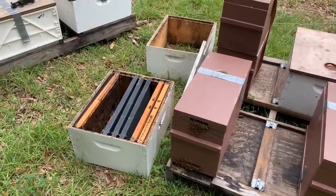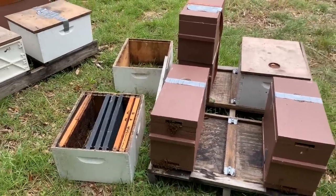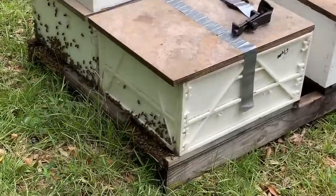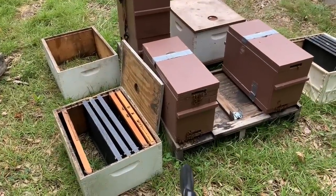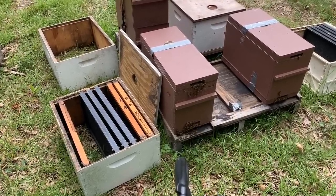We're kind of in a dearth right now — not a lot of nectar coming in. I'm probably going to feed these bees, but I do want to get them all in 10-frame boxes and get them comfortable on these frames. You can see these bees over here have settled in really nicely, and they're in 10-frame boxes. So I'm going to get this hive right here in this bigger box and show you how I do it this time of the year.